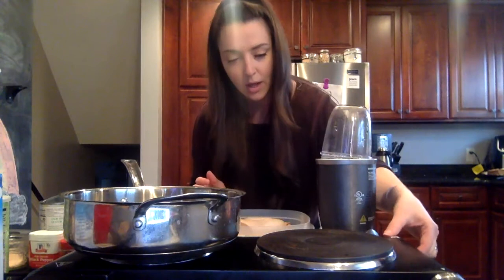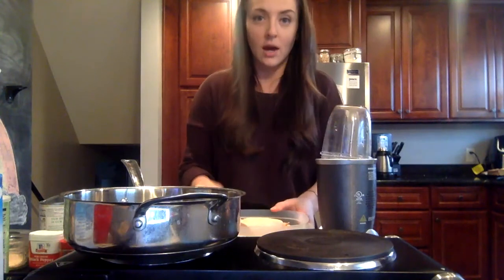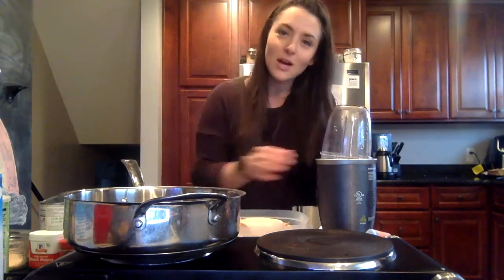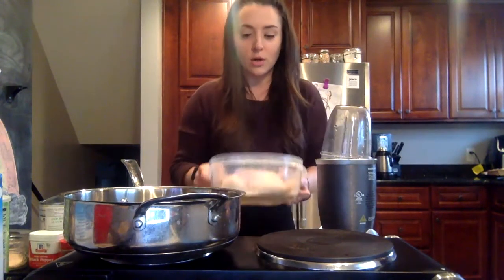I already have chicken made that's in the fridge. I highly recommend always having your proteins prepped ahead of time — for occasions when you're hungry and don't want to wait 25 minutes for chicken to cook, or use pre-packaged chicken with artificial flavorings. If you don't have prepped chicken, canned chicken, canned tuna, or canned salmon work just as well.